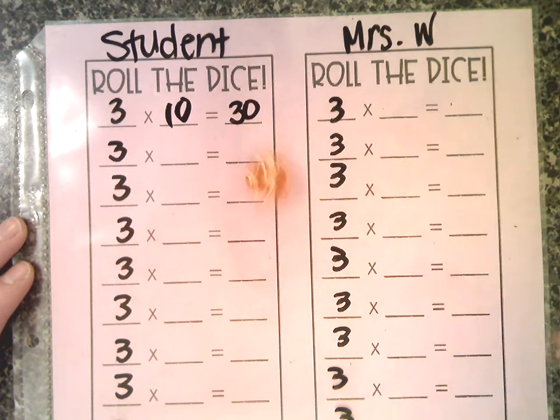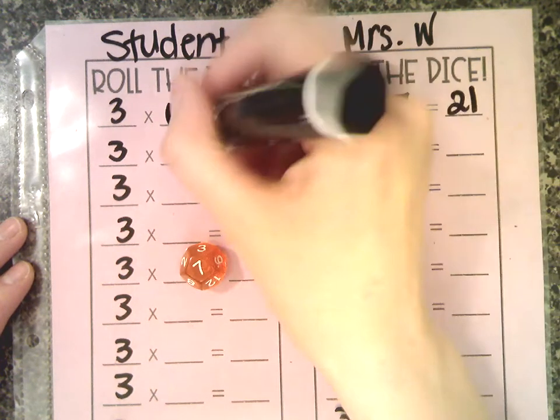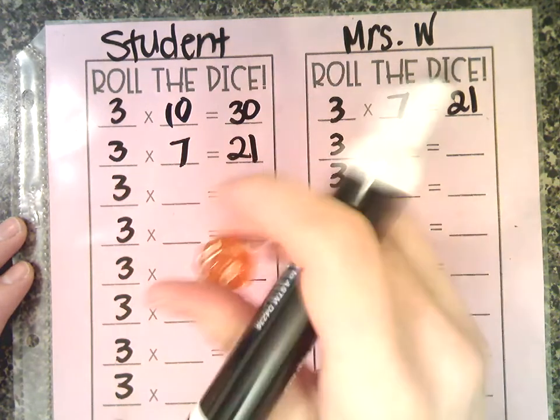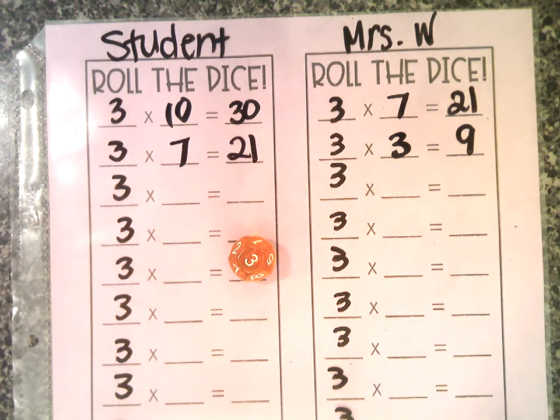Now it's the adult's turn to roll the dice. Seven — three times seven is 21. Then it's the student's turn again. Seven — three times seven is 21. Adult's turn: three times three equals nine. And you'll continue on until you finish the whole page.